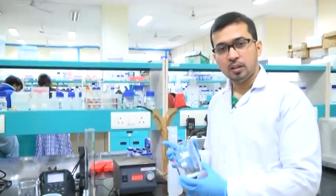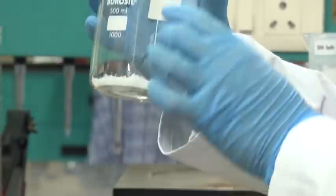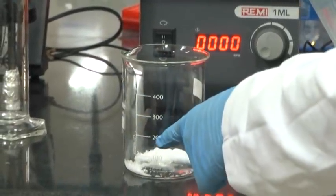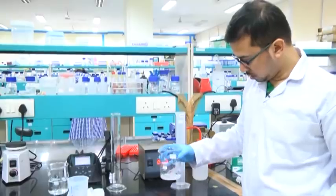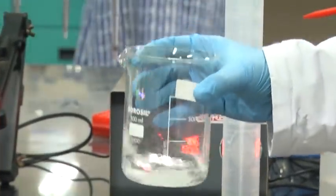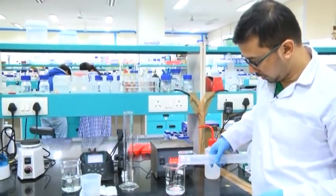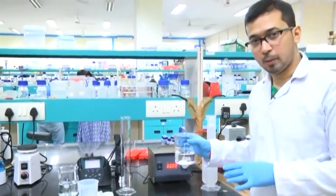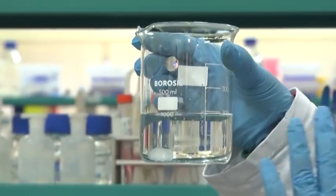Now we will dissolve the second one — sodium phosphate dibasic. Here we have taken the crystalline sodium phosphate dibasic. I will be adding around 200 ml of double distilled water. I will initially stir it gently; however, the solid components remain undissolved. So we will take it in the magnetic stirrer for dissolving.